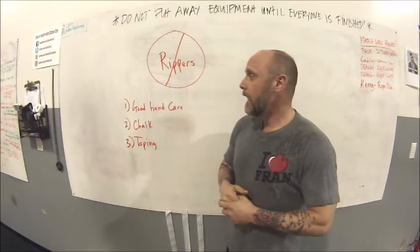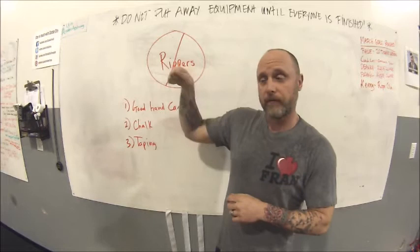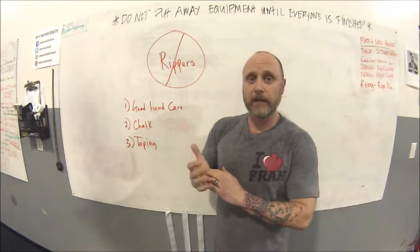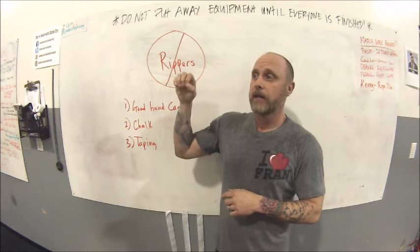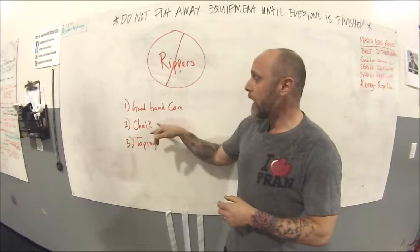When doing pull-ups — especially butterfly and kipping pull-ups — look at what you do with your grip. Oftentimes we're over-flexing at the wrist throughout the movement, especially at the top. As you come down, your hand begins to rotate, extending at the wrist, and the bar moves through a lot of range — that's where the palm of your hand starts to tear. We want a more neutral hand position and less wrist flexion-extension. It's a little tougher on chest-to-bar, but for standard pull-ups and toes-to-bar it shouldn't be an issue.